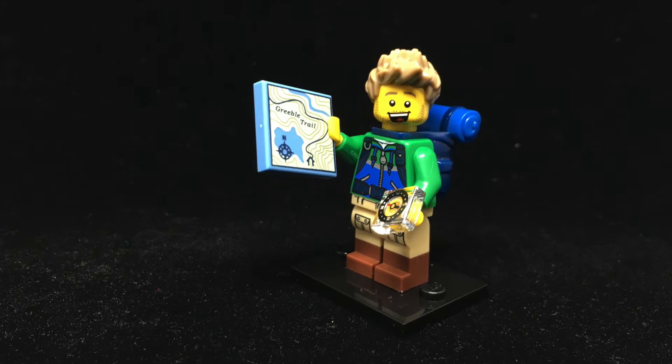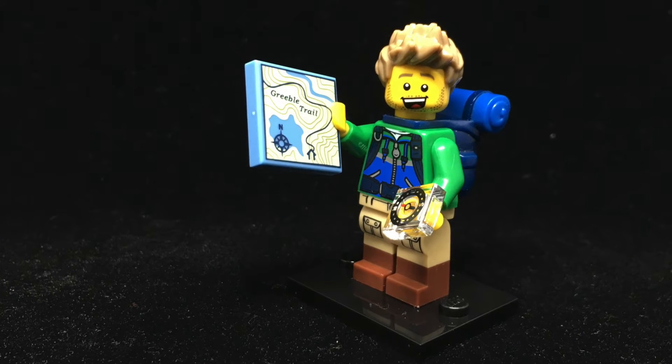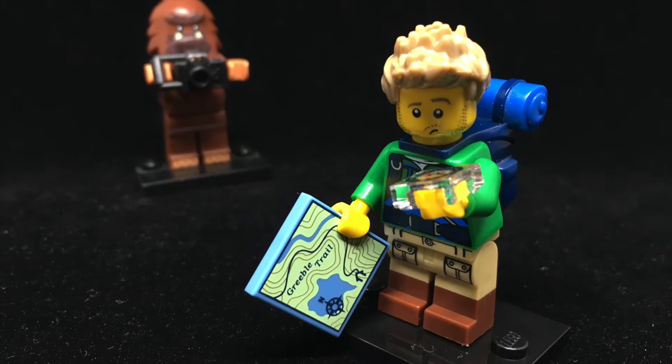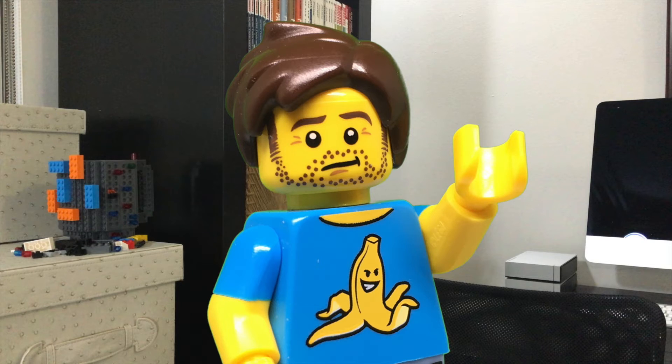The Hiker's a concept so simple, I'm surprised we haven't seen it in the series before. He's got his map, he's got his compass, he's got his backpack — he checks off all the boxes you'd expect. What really takes him to the next level is the alternate printing on his head. On anyone else, it would just be a generic confused expression, but in context, this guy is lost. His misfortune is our amusement.